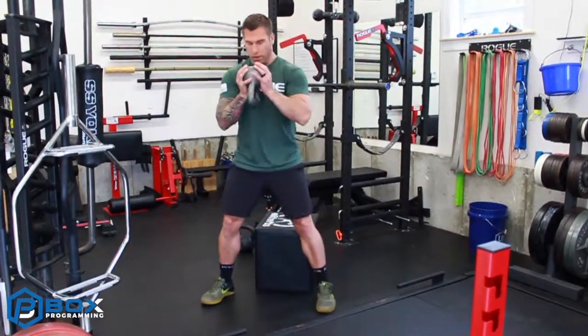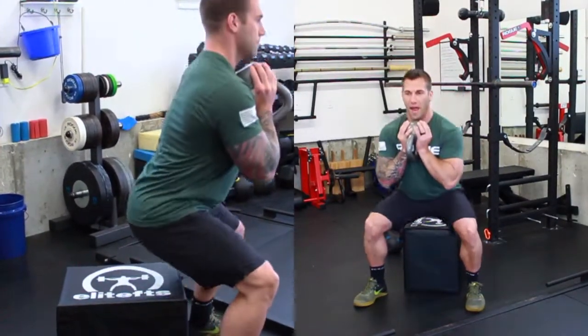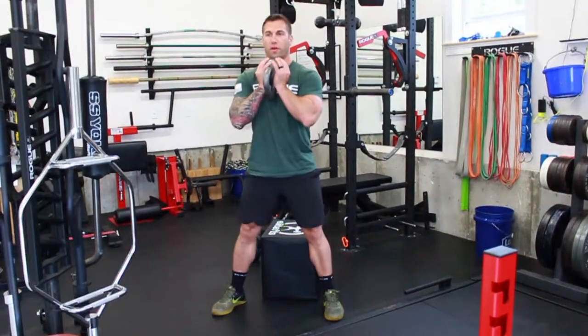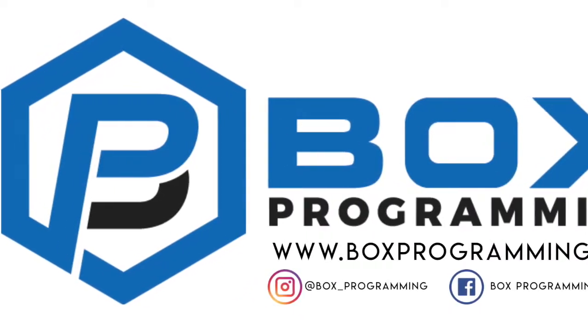That would be the audience that would use that well and would allow them to really learn how to hip hinge and use that musculature that we're trying to work with. So we're sitting back on each rep, but when we sit back we're still keeping a nice lumbar curve — we're not rounding over. Sit back, explode.